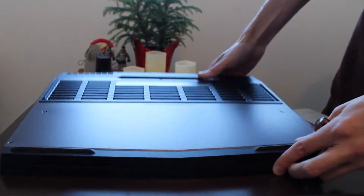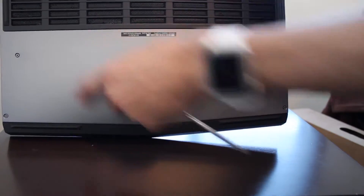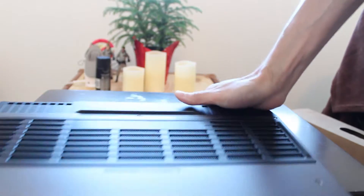The first thing you're going to want to do is remove the screws on the bottom. You have four there, you also have one here, one here, and one here. So let's go ahead and get those removed.